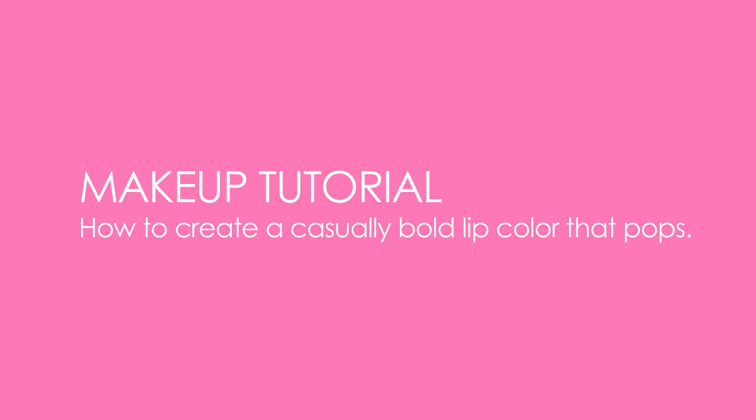What are we focusing on today? I think I'd like to do a bolder lip. I hardly ever wear any color, so I'd like to learn how to make it pop.